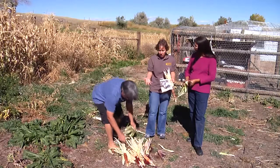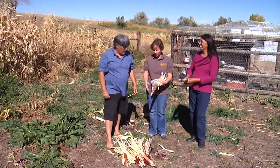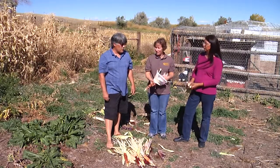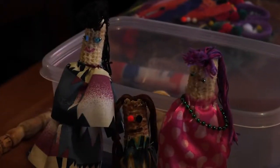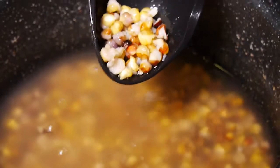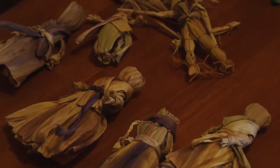So after you guys have harvested, what do you do with all this corn? A lot of it we do eat ourselves, but some of it we dry and sell to local people in the area who use it for ceremonial soups, peyote meetings, and feasts after a funeral or things like that.